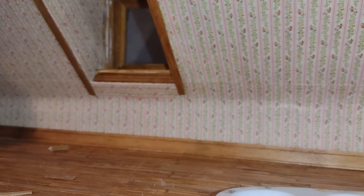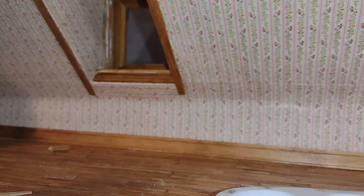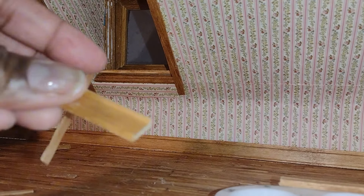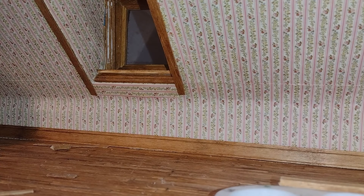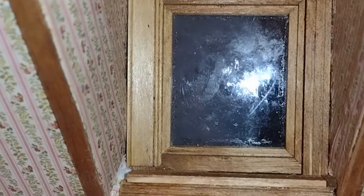Today I'll be using my new miter shears — there is a link in the description for those. I had worn out a previous pair and this one is working really great. I trimmed off a small piece and realized I cut it too short, so that's why you measure twice and cut once. Even after I found that piece and cut it, there was still more gapping to be resolved, so I ended up cutting another piece of baseboard to use as molding.